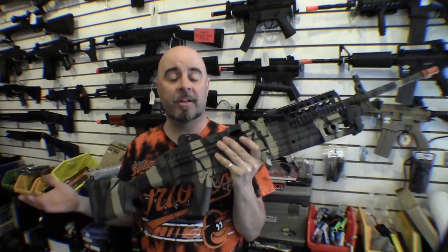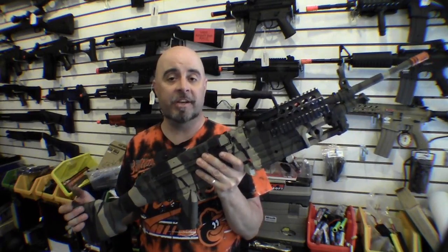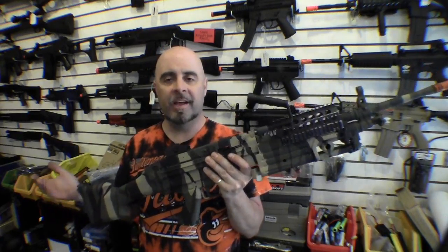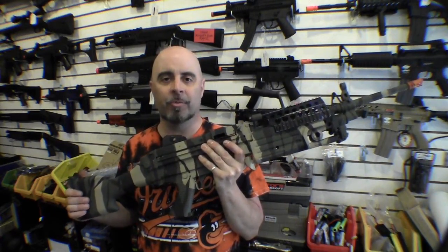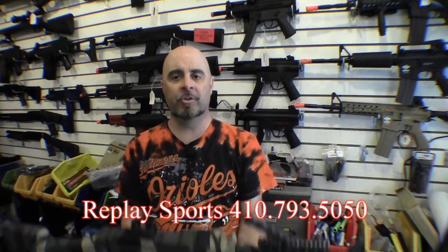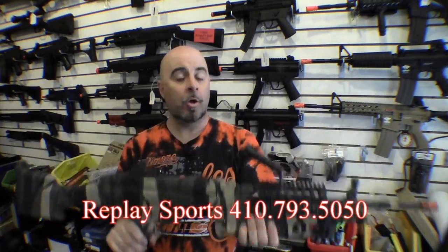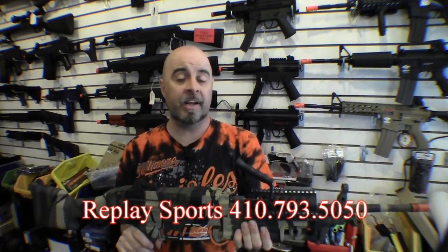The biggest problem I see with most people that bring these in for consignment is that eventually it occurs to them how heavy this thing is to be running around on the battlefield, and their love affair with the SAW doesn't really last that long. So if you want to check one of these out for yourself, feel free to stop in here at the showroom — we'll be glad to let you try it out. They make great dumbbells, for that matter. Or if you have any questions, just give us a call and we'll be glad to answer them.